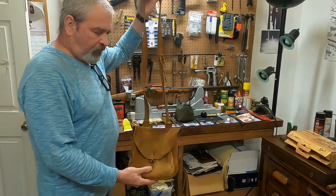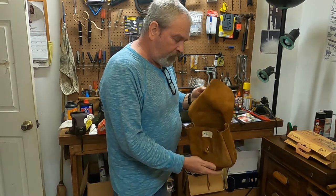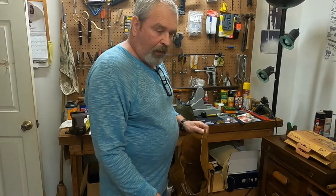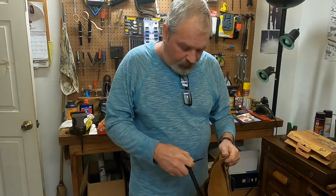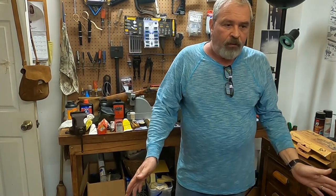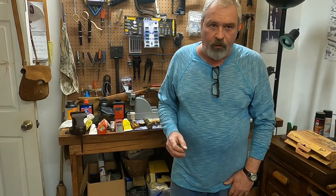If you want the mountain man look, you've got to have a good possibles bag. This one's made by Thompson Center — I think I bought it second hand. It's got a lot of little different compartments to store things. For your modern inline, you've got a wrench here for taking the breech plug out — comes in two pieces. It's not needed on the old-timey ones; you just need a nipple wrench to get that nipple off when you clean it. When you clean them, I use a little Murphy's Oil Soap and some very hot water — start with a brush and then a patch. Black powder is not that hard to clean.